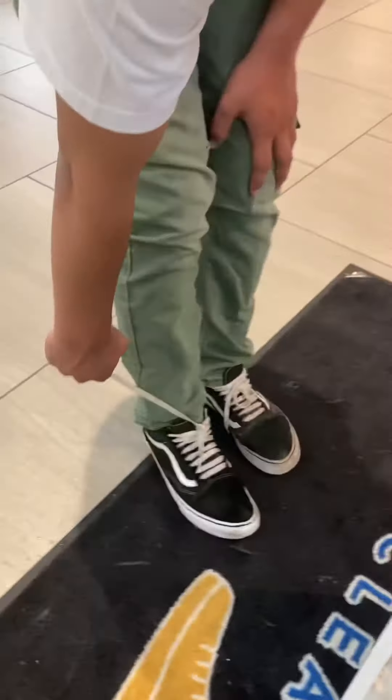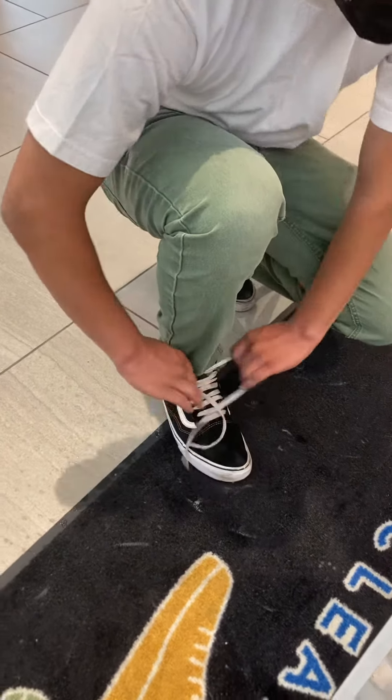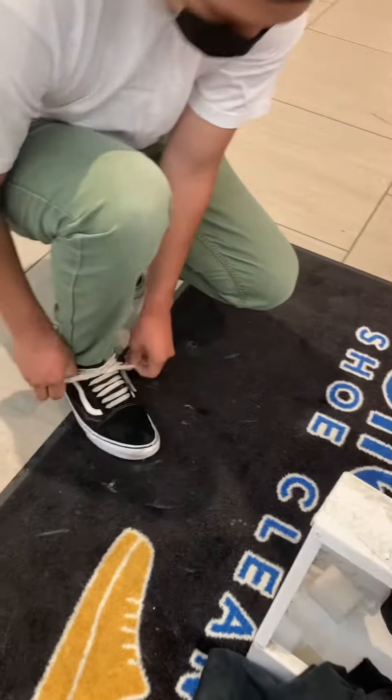Crispy brand new every single time. And I'm gonna hook up the other shoe for you as well, so you don't be walking around the mall with one clean shoe. Side by side — you can see the difference. You already know.